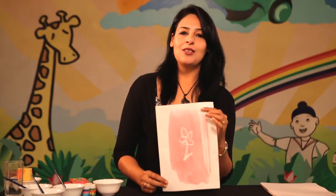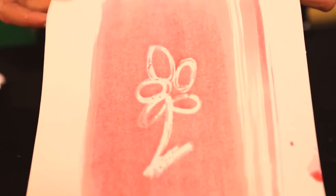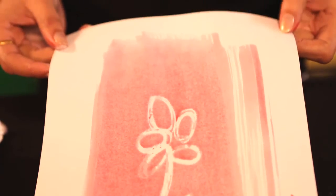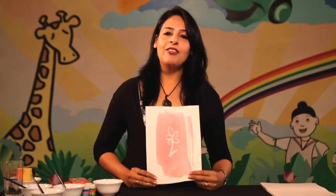So this was the magic — earlier there was no flower visible, but now the flower is visible because this part of the paper was covered with a coating of wax.